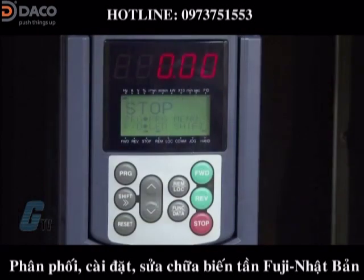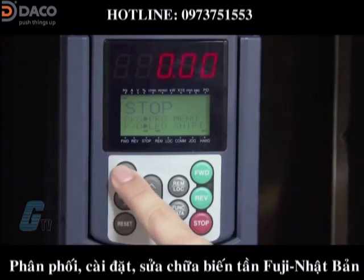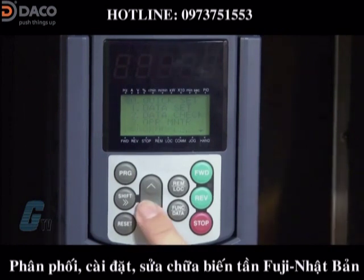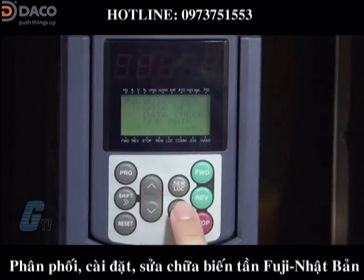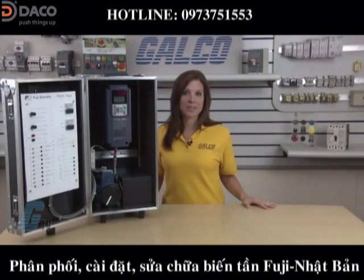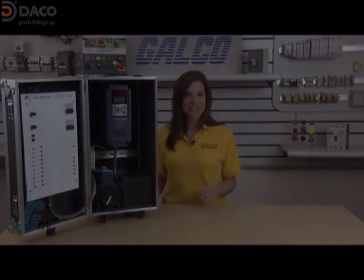Now that I have reviewed the control panel, I will begin to program the drive. First, I will press the program button to access the programming menu. Parameters 0 and quick setup should be highlighted. If it is not highlighted, I can use the up and down keys to scroll over to it. I can now push the function data key to access the function codes where I will input my motor information. I can get the motor information from the nameplate that is typically attached to the motor.